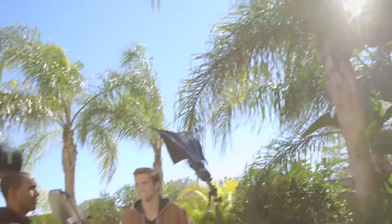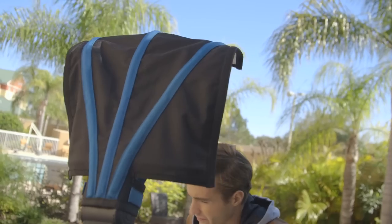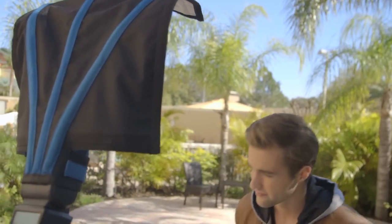By doing this, the front of your model's face is going to be in complete shadow and you have a blank canvas to work with when we start adding our own lights with a flash and a Rogue Flash Bender. The first exposure we're going to look at is for the ambient light. We're going to manually set our camera so that the background behind our model isn't overexposed. Once we've got that dialed in, you'll look at the photo and notice a beautiful background but our subject is kind of dark.